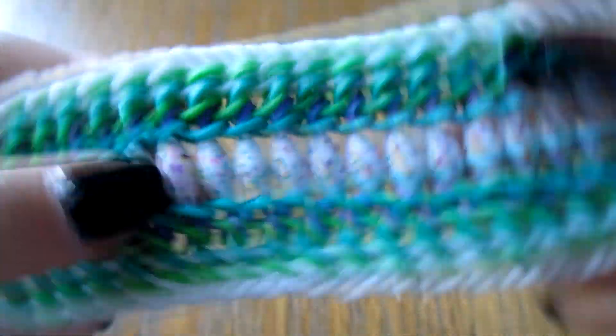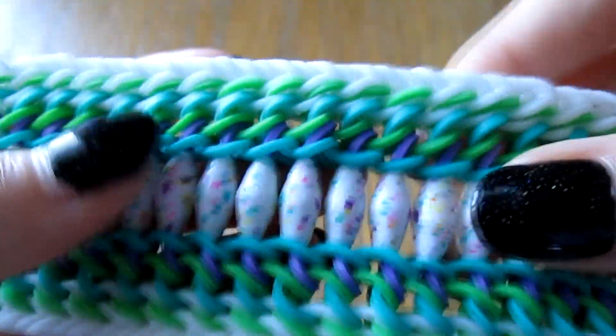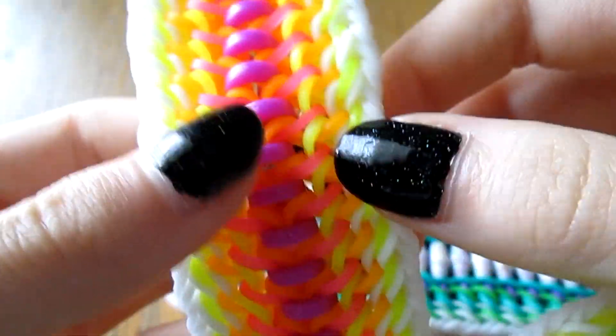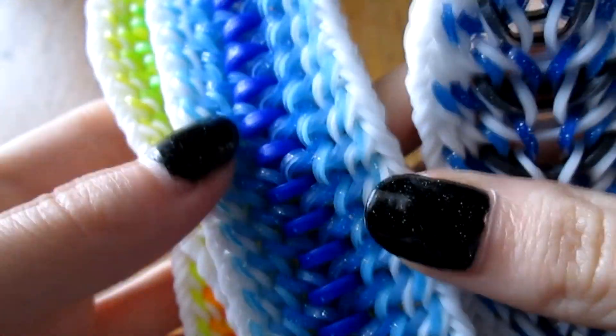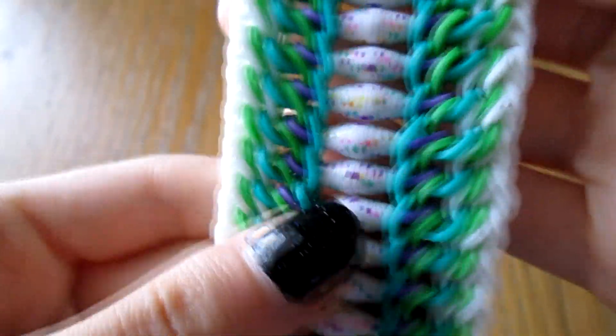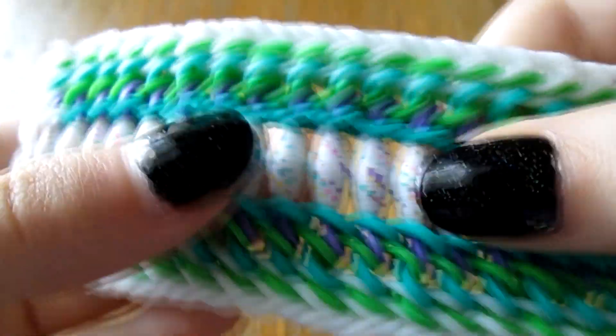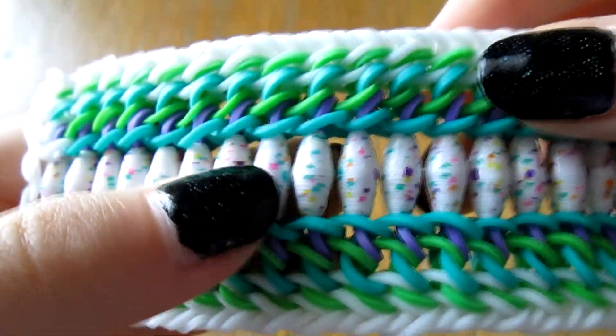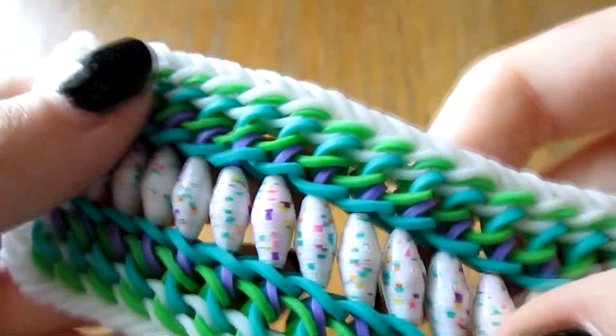Hey guys, welcome to another video. Today I am here with the doge bracelet with beads this time. I showed it previously in a video, ones with C-clips or just plain old bracelet. Here's the video with the instructions on how to add beads. It's not that much different - if you made the other one, this should be pretty easy. These are paper beads that I actually made myself, and I'll link a video in the description so you can make your own.